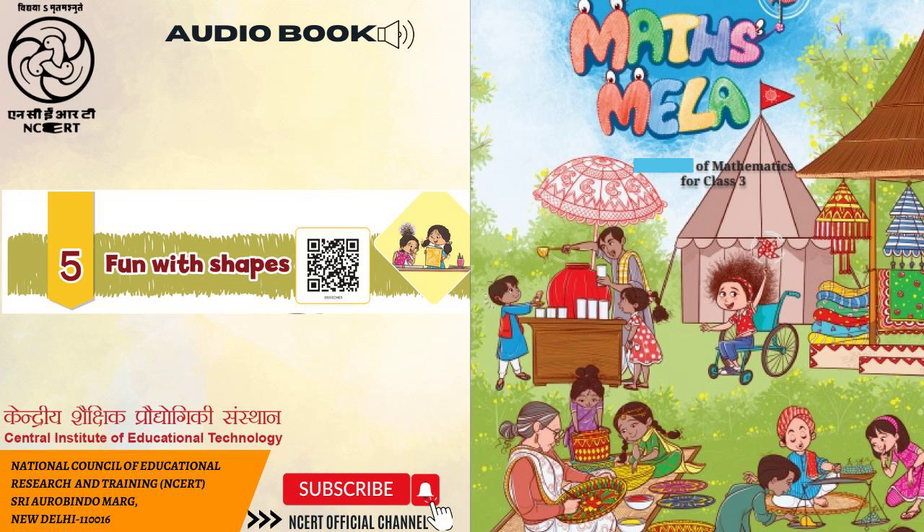A blank space is given. Try to make the following objects using shape cutouts. Some interesting objects are given in the pictures with different shapes. May use early mathematics kit (NCERT). Teacher's note: Encourage children to use shapes creatively. Let children compare two rangolis and discuss their similarities and differences.